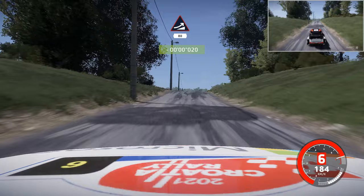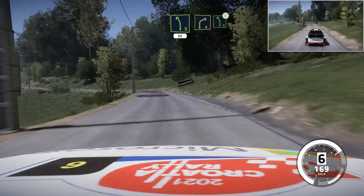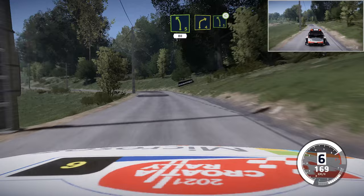Right 5, short. Into left 5, short, keep in, 80. Caution, right 4, short, into left 5, open. And right 3, 80.